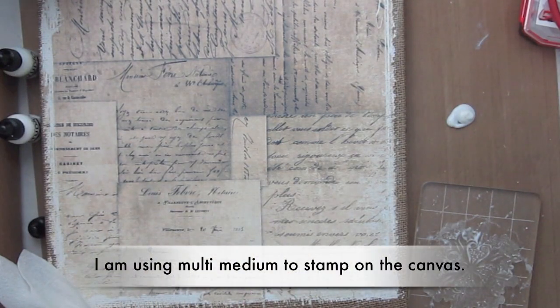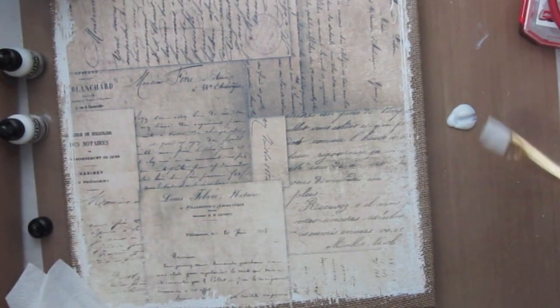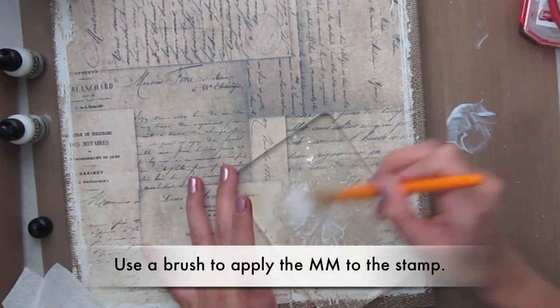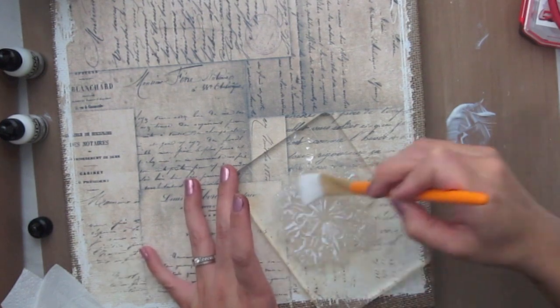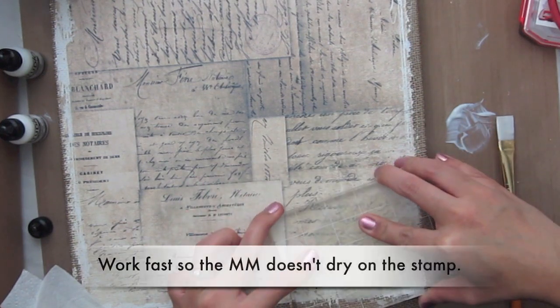Hi everybody! I'm going to be using the canvas that you get in the January 10th technique kit and I'm going to be showing you how I created the canvas that I made for Swirly Do's.